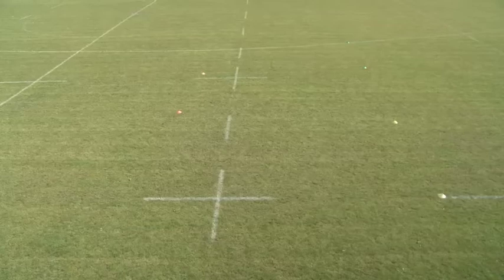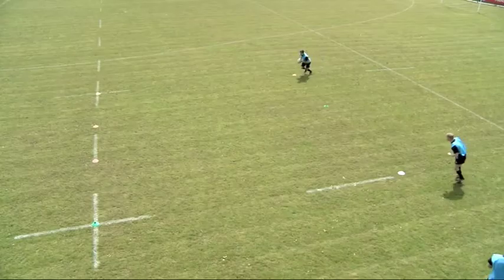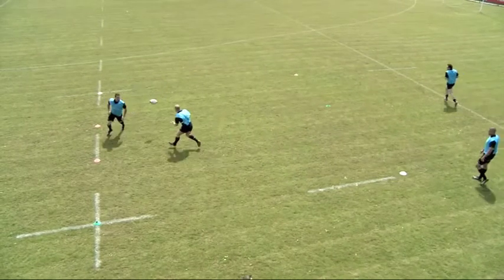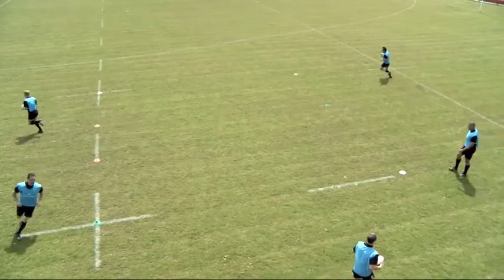In a 10-metre square box, split one side into three equal sections. Two players run towards their nearest centre cones. As they approach, they switch. The receiver runs behind the carrier as the carrier passes the ball on the inside.